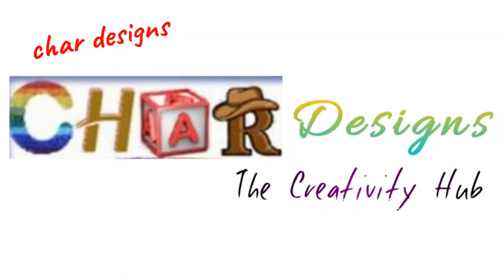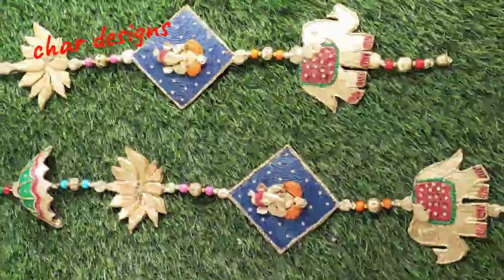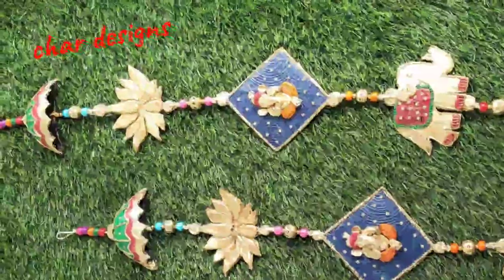Hi Friends! Welcome back to Chart Designs! I am going to show you a beautiful wall hanging. This is also a door hanging.